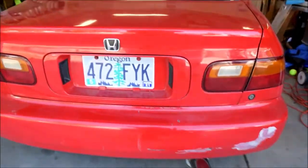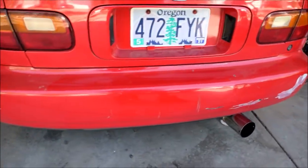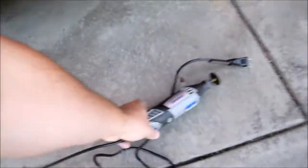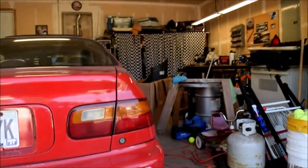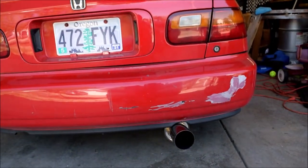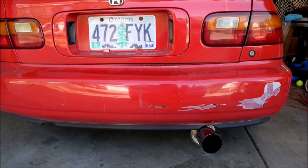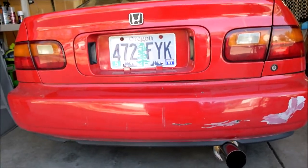Welcome back to the channel everyone. Today I decided I'm gonna do a thing I thought I'd never do. We got this bumper right here — got hit a few times — and we got a Dremel. We're gonna do a bumper cut on this. I got some other bumpers over there, they're aftermarket, they didn't really fit that well, but I decided to do this bumper cut just to see how it'll look, just for fun.